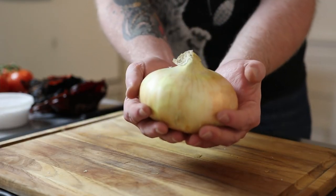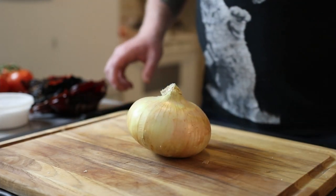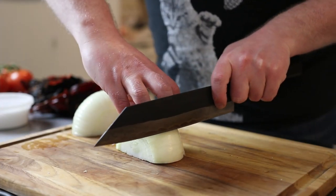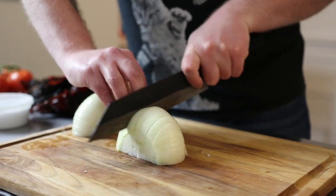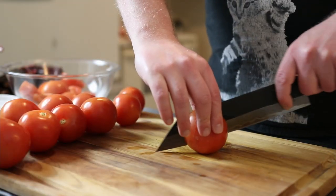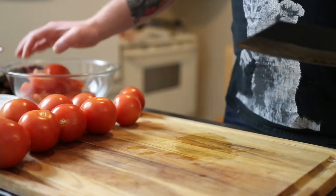Look at this onion — this onion is massive. You don't need an onion of this caliber; I just bought it because it was so big. Take your probably smaller onion and give it a rough chop. It doesn't have to be anything close to perfect, just chop it up and set it off to the side. Then do the same with your tomatoes — about two pounds worth to be not very exact. Roughly quarter them and save them for later.